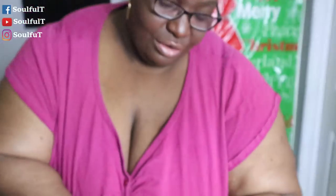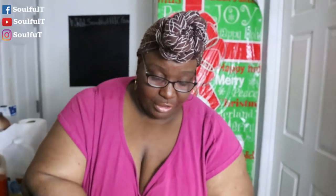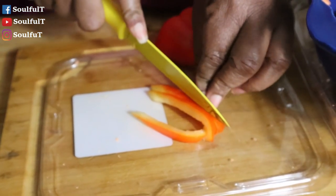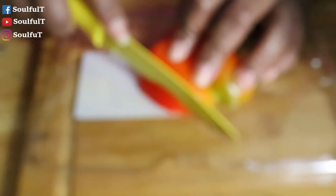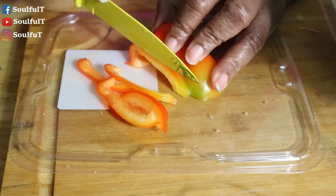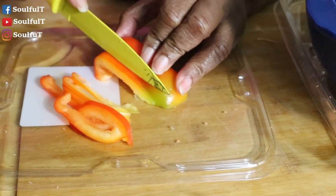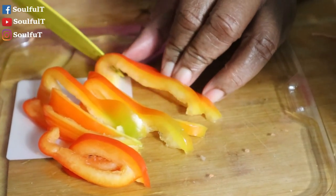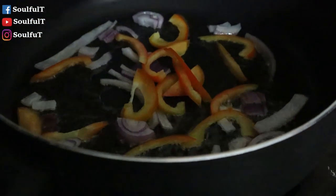I'm adding some orange peppers. You can use green — I'm not going to use too many because even though these are not my favorite vegetables, they bring so much flavor to the food you're cooking. I cut mine big so I can actually pick them out. The family's not going to pick them out because they love vegetables. It adds so much flavor to what you're cooking. You can add green, red, yellow — whatever you like.